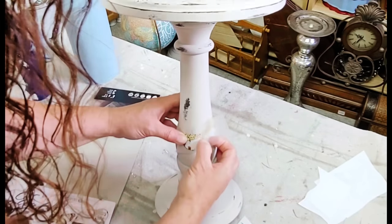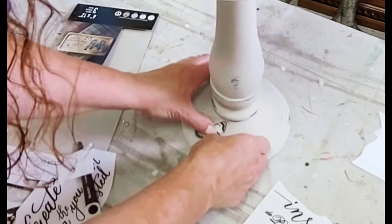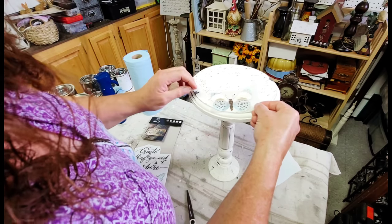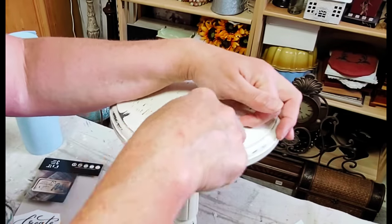I decided to add a little butterfly to the body of one piece and to the base as well, just to bring the design down a little bit. Then it was time to add a few butterflies to the one I had painted in crinoline as well.